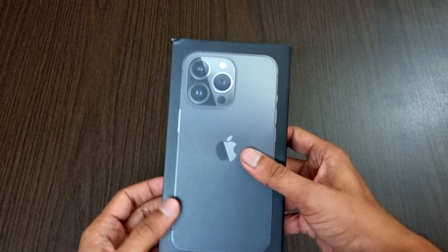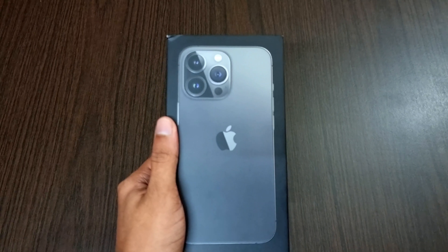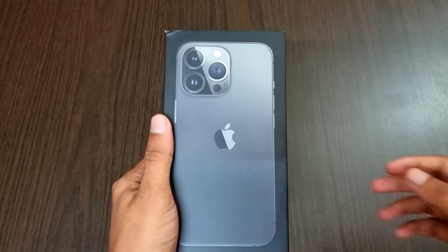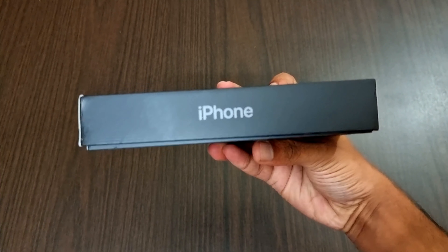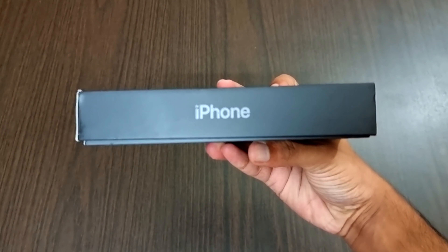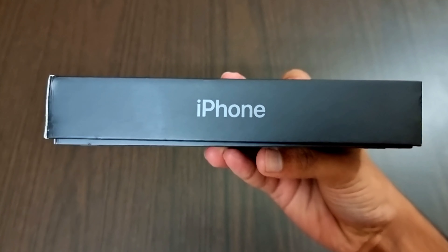Hey guys, welcome to another video. In this video we are going to unbox the iPhone 13 Pro. The new iPhone 13 Pro comes in four different colors: graphite, gold, silver, and Sierra Blue.